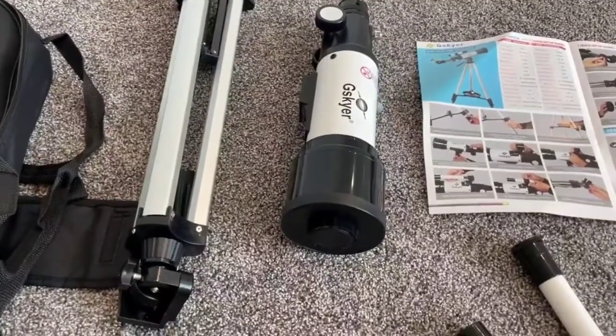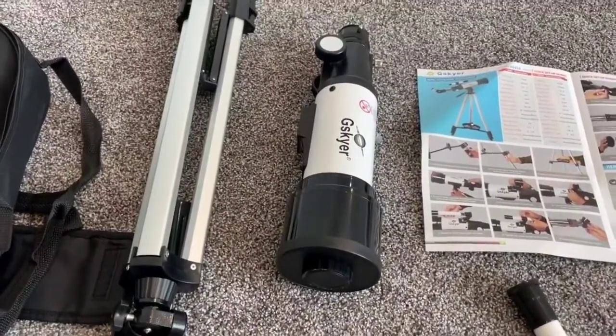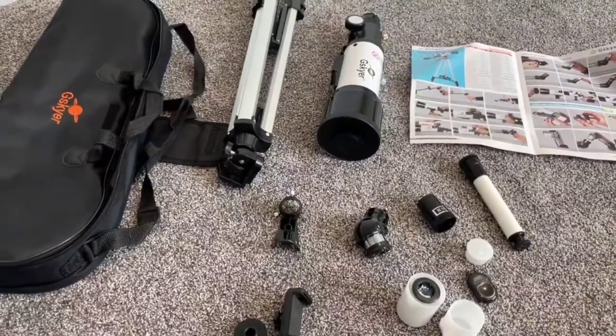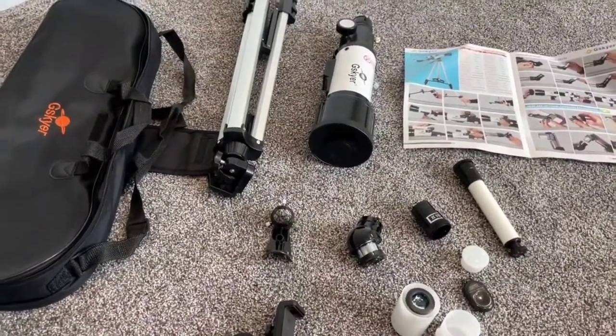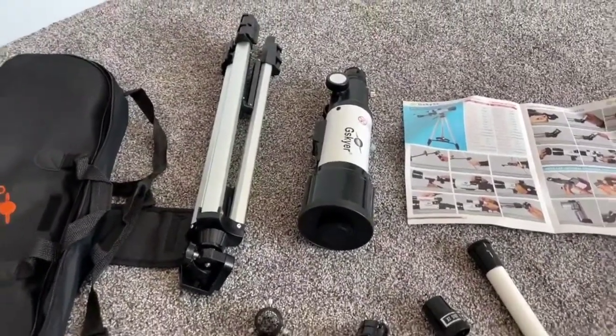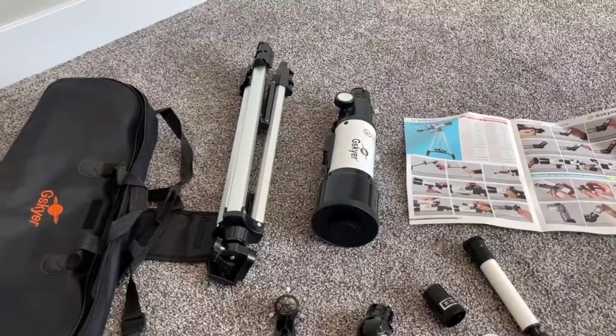The first thing you need to know is this telescope is not for little kids. That's not to say little kids can't use it, but you can see it comes with a lot of different pieces. It takes a little bit of work to really refine and find the objects that you're looking for in the sky.